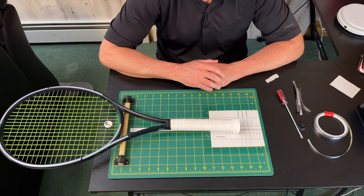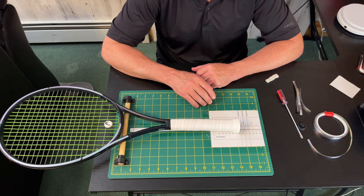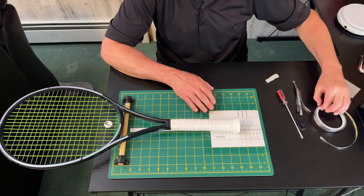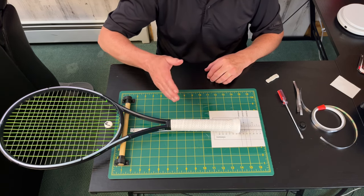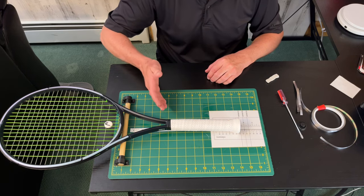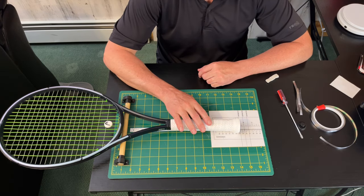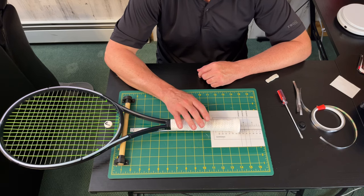Those are my three steps for customizing your racket. If you use this method you will save yourself a significant amount of time and trial and error. The worst thing you can do is start adding lead to the head without first working on your balance and your overall static weight. If you take this process you'll save months or even years of experimentation figuring out your optimal balance point, static weight, and modified swing weight. Please remember to like and subscribe, and if you have any comments or thoughts on how I can improve this process please leave them in the comments. Thanks for tuning in.